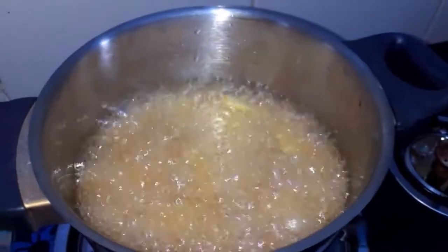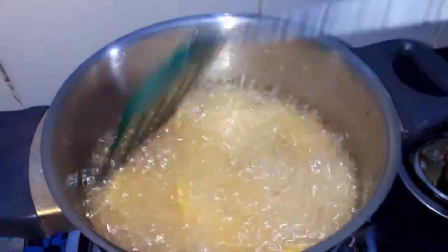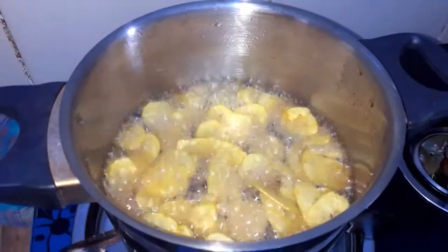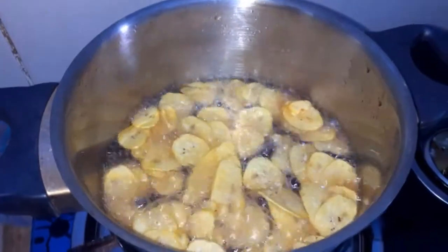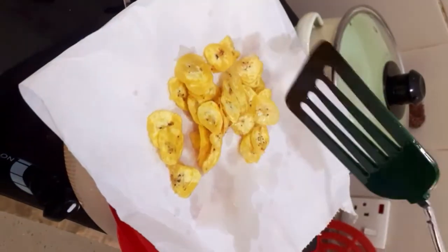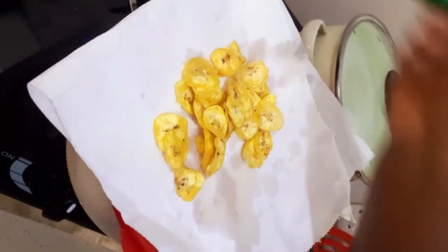As an extra tip, I'm just fluffing them out to prevent them from sticking together. This recipe is actually a Ghanaian snack that is very common here in Ghana. You can have this at your barbecue, on a normal day chatting with friends, or when you're not feeling like cooking — it is just amazing.